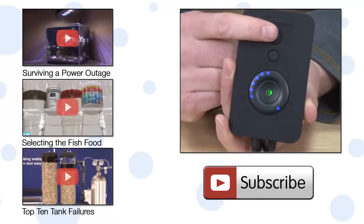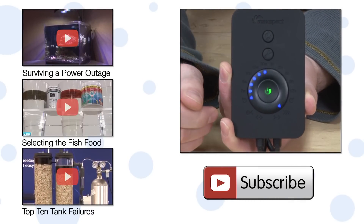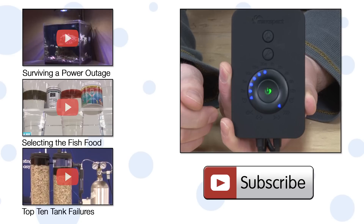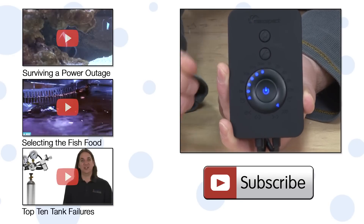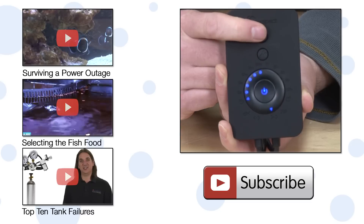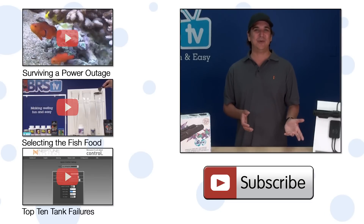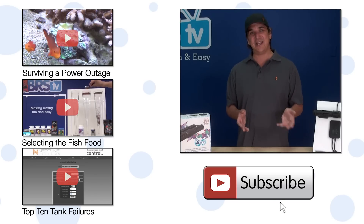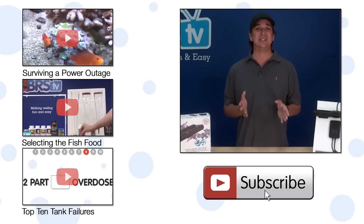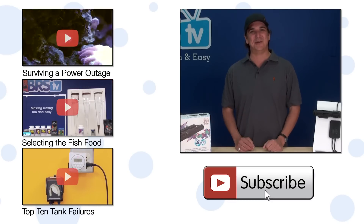One quick tip: if you are trying to change modes on the Gyre controller and it isn't responding, you probably have it in setup mode, which should be indicated by a green light in the center. Hit the center wrench button until it changes blue and you should be able to cycle through the different modes properly. If you have any questions or advice for your fellow reefers about the Gyre, check out the comments below. If you haven't already, hit that subscribe button because we release two new reefing videos every week. See you next week with another episode of BRStv.